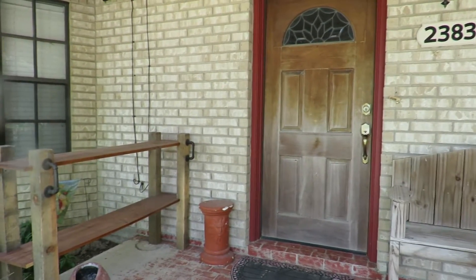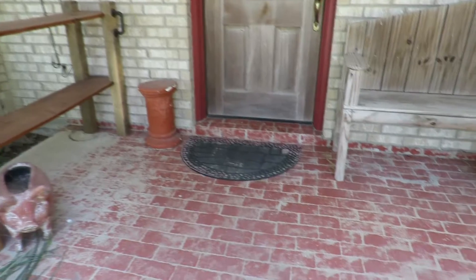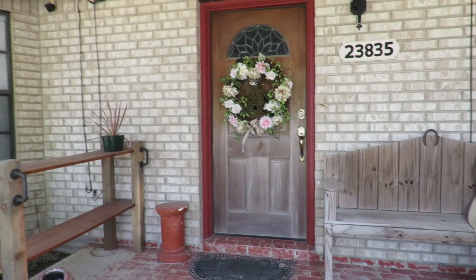Howdy everyone, this is Trisha and welcome to my channel. Today I'm going to transform my pretty dirty and plain-looking front porch into something nice.